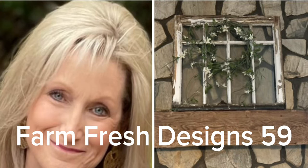Welcome friends to Farm Fresh Designs 59. In today's video I want to show you some different Christmas ornaments that I've come up with recently. So let's get started.